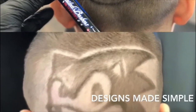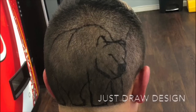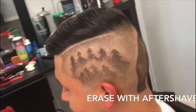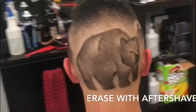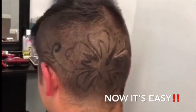Pretty much this is how I do my designs: I draw on the design and then I use aftershave to erase it. If I didn't like what I drew, I could just start all over by erasing it all. I'm trying to show everyone how to do it simpler, easier, more detailed and defined. Look at this right here — you guys can obviously see.